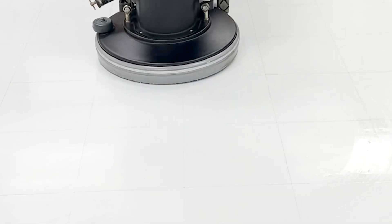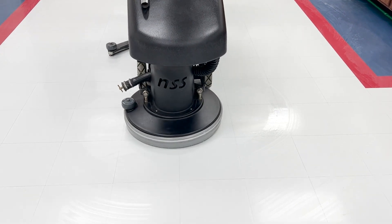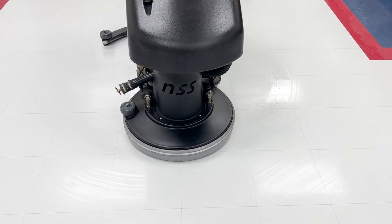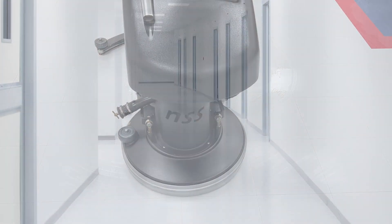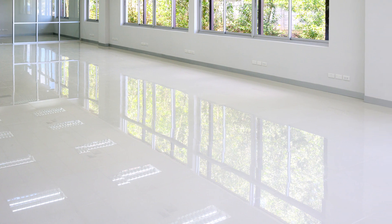However, because of their porous nature, VCT and Terrazzo require regular maintenance to protect their surface, retain their luster, and maintain the warranty. Here are the general guidelines for maintaining your VCT or Terrazzo floors after Questmark strips and refinishes them.